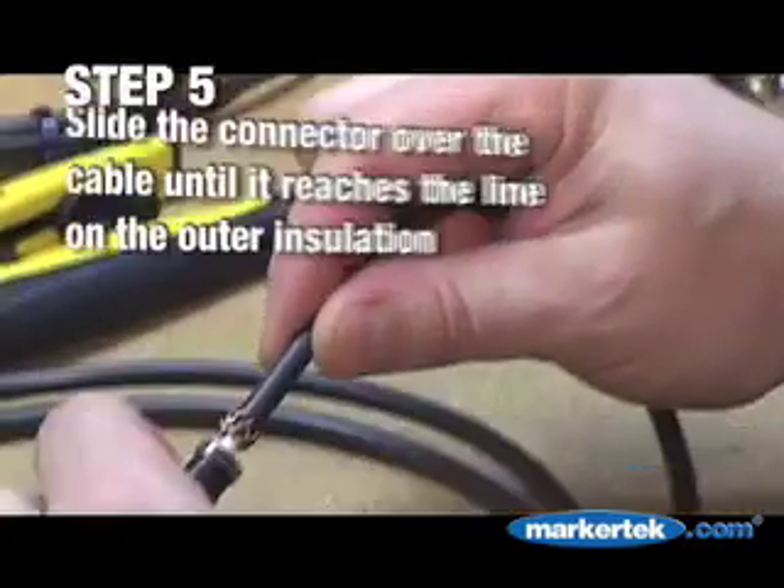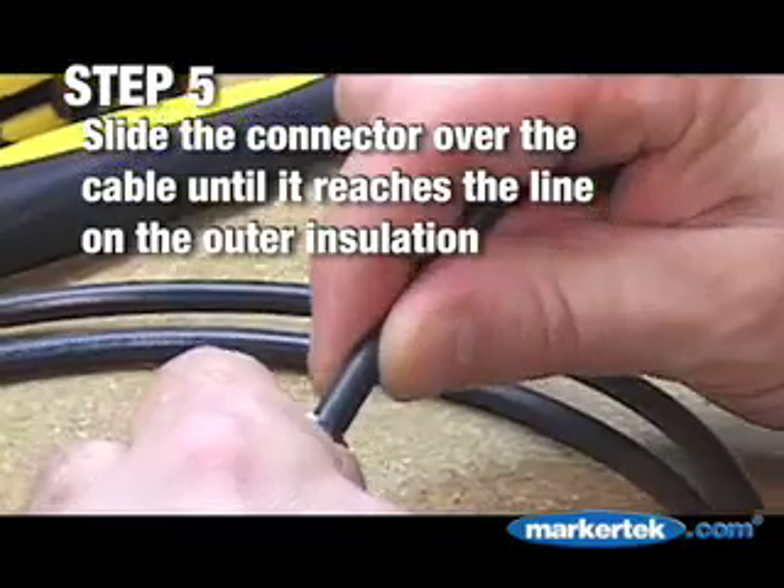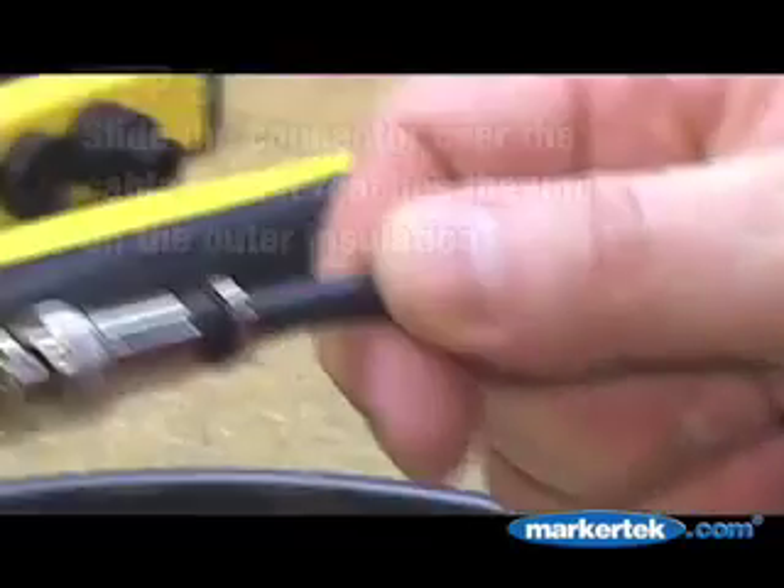Step 5. Slide the connector over the cable until it reaches the previously marked line on the outer insulation.